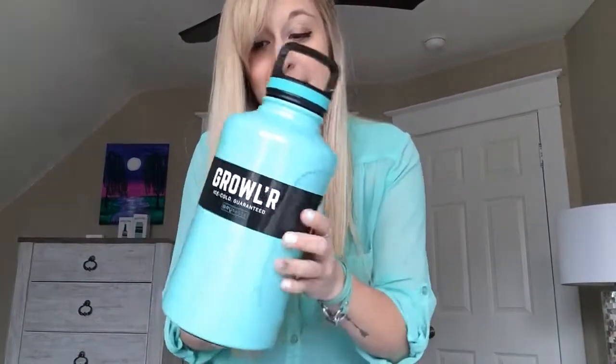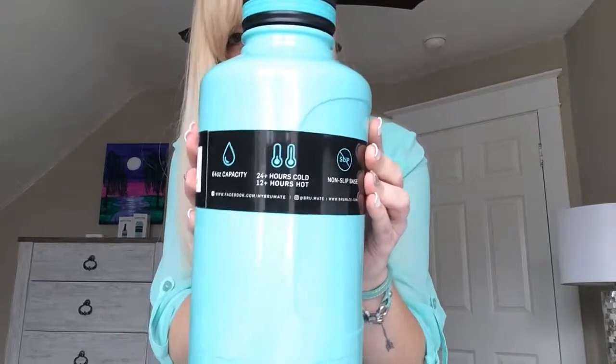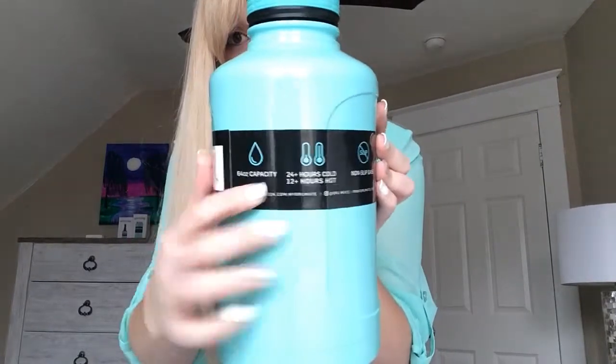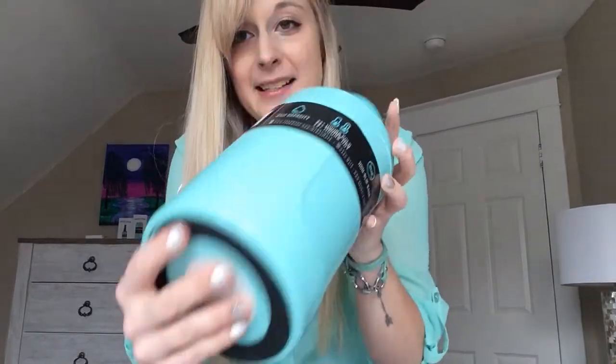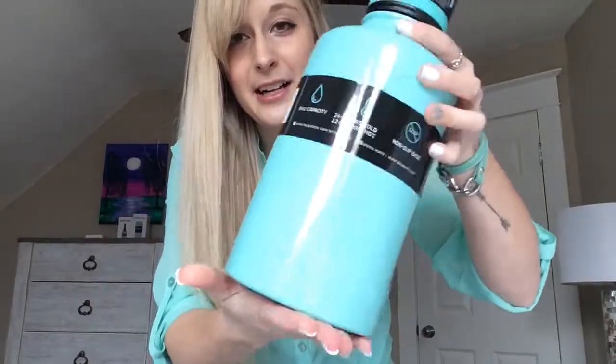It's got a clip on the top if you want to fasten it to a backpack and go hiking. Perfect for the beach because it has no glass so you can take it. It shows you here how it'll keep your beverages cold for up to 24 hours or even longer — 24 plus. And if you want to put hot beverages in here, 12 hours. It's got a no-slip bottom that's not going to slide on any surfaces and scratch.